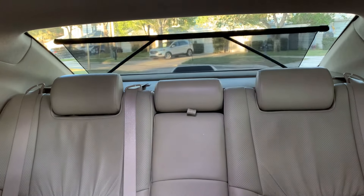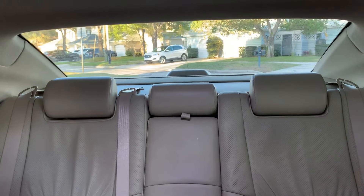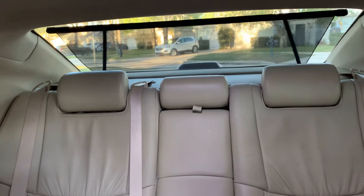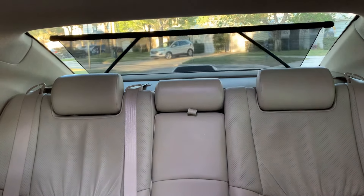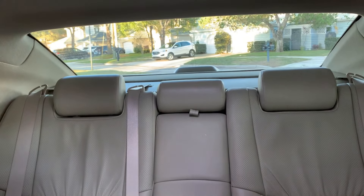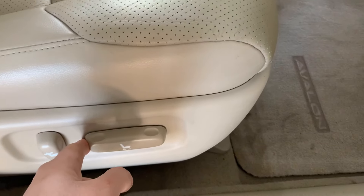Hey everyone. In today's video, I'm going to show you the fastest method to access your rear deck without removing your back seats. You can use this to gain access to your subwoofer, third brake light, and automatic sunshade. I'm installing a newly repaired sunshade — check the link in the description for a video on how to do it for under $200. I have an 06 Avalon Limited, but this method should work for the whole generation. The first thing you'll want to do is slide both seats all the way up to give yourself the most room to work.